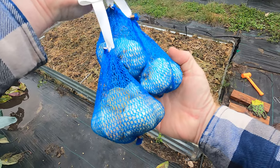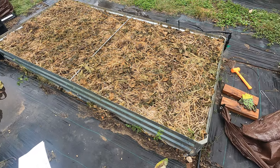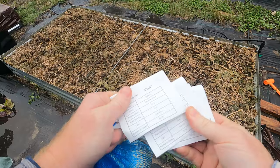Welcome back to the daily grind everyone. I'm here on a cold, wet, rainy day in south Texas getting ready to plant some garlic. It is November 12th and I've got three different kinds here.